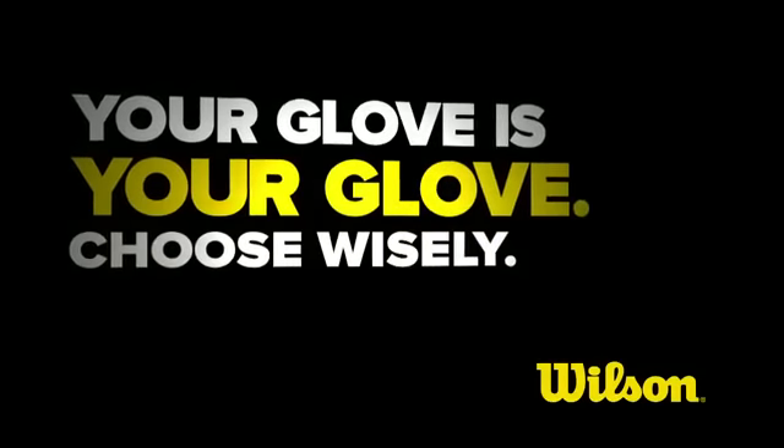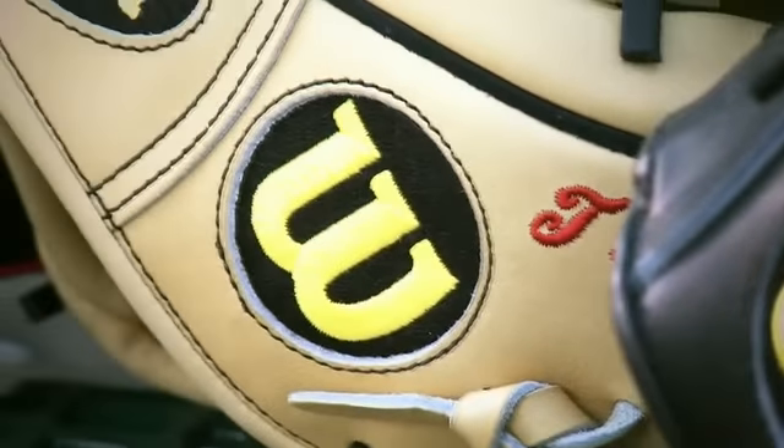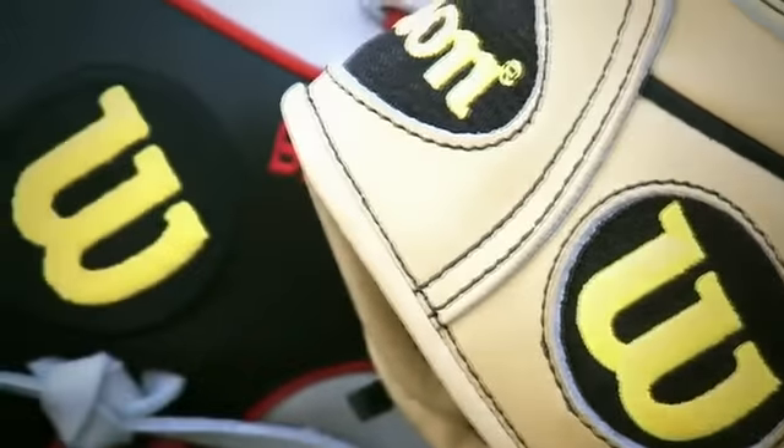We consider Wilson gloves to be all about the little things that make your glove unique. It's the details — spending 18 hours crafting all this lacing, all these knots. These are all handmade; they're not built overnight.